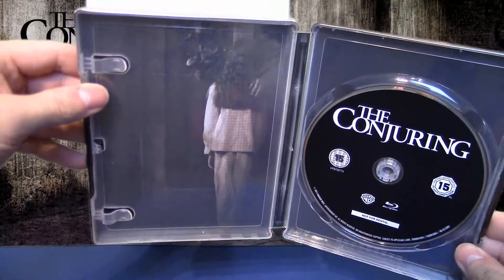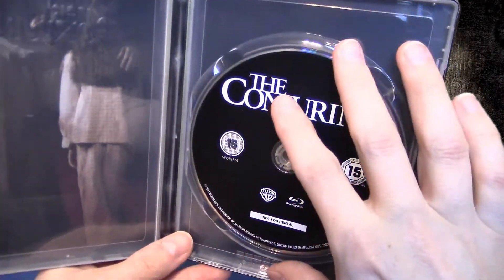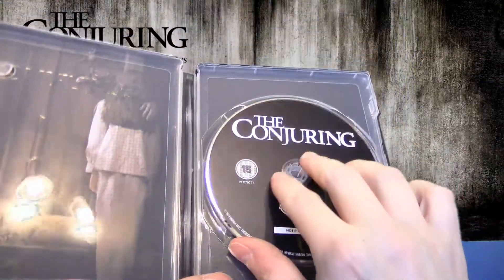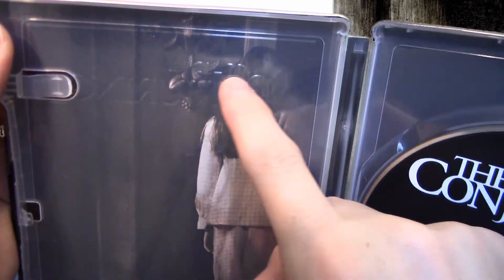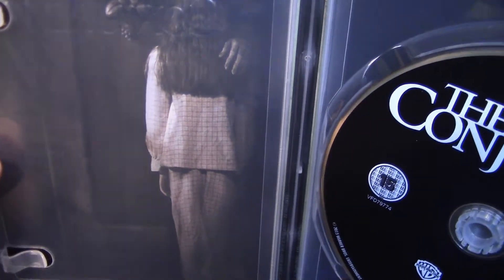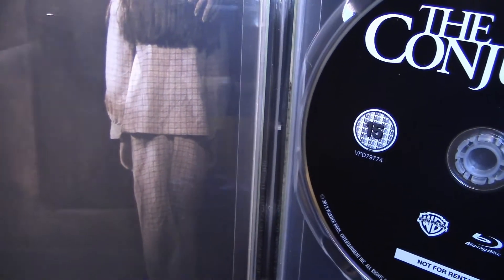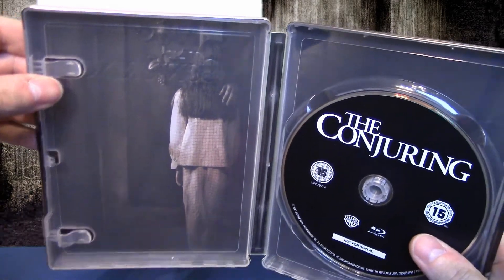Drehen wir das Ganze mal um. Dann haben wir natürlich einen Innendruck auf der linken Seite. Durch das Bein ist gar nichts und hier drüben ist auch nichts. Da haben wir hier nichts. Und hier drüben kann man auch gut erkennen, ist hier der schriftzüge Conjuring – das ist die Frontprägung, die kommt durch. Und hier dann noch der Galgenstrick sozusagen. Die Bedruckung hier ist ziemlich blass, aber dennoch so in einer Art Metallic-Look erkennbar, aber halt sehr, sehr verblasst.